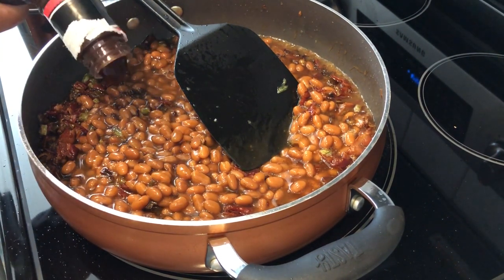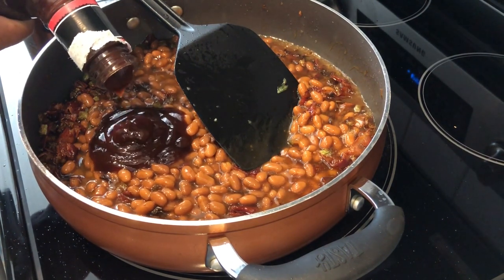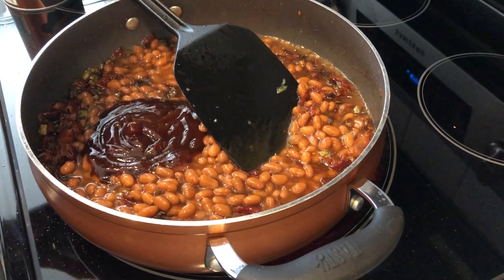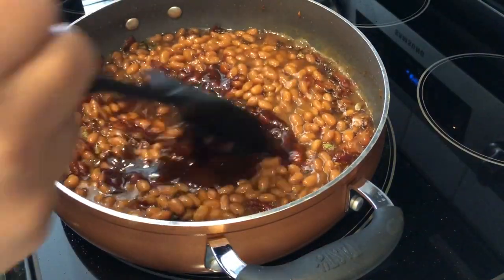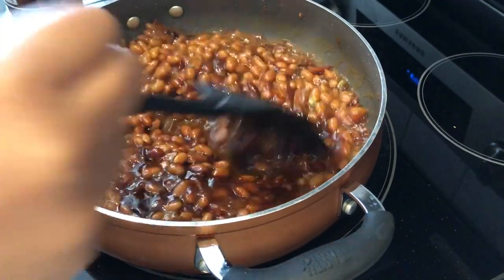I used to add brown sugar and mustard to my baked beans, but sometimes less is more. When I stopped adding those ingredients I really couldn't tell that they were missing, so I just stopped using them. I'm just putting in some barbecue sauce — as much as you want. If I had to guess, that's probably a half a cup of barbecue sauce. I'm going to get this all stirred up.